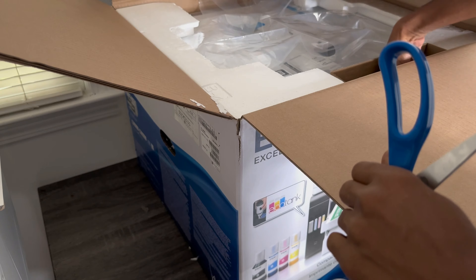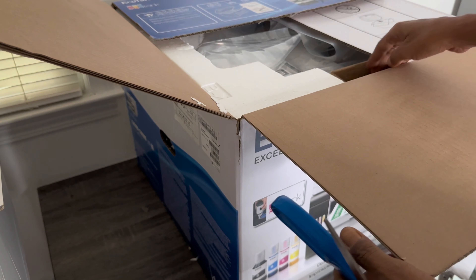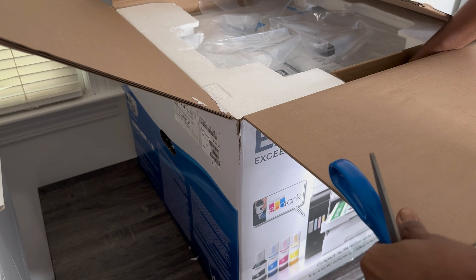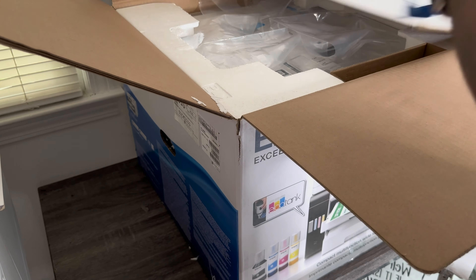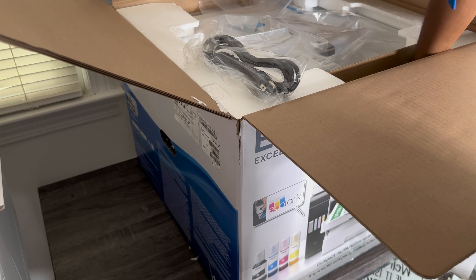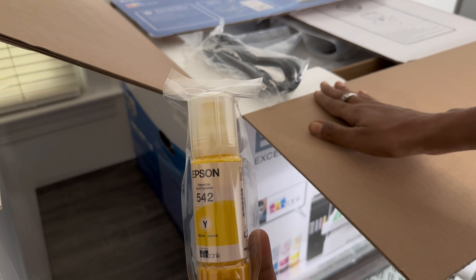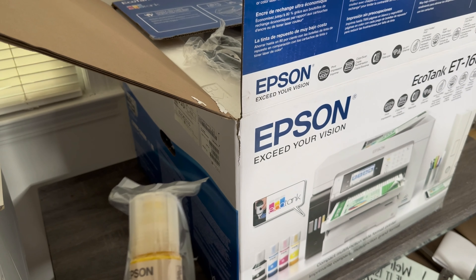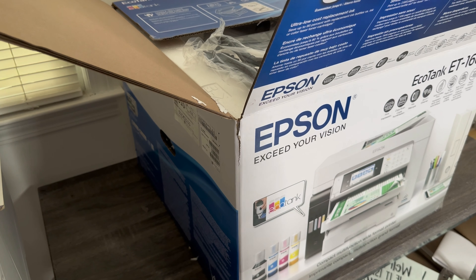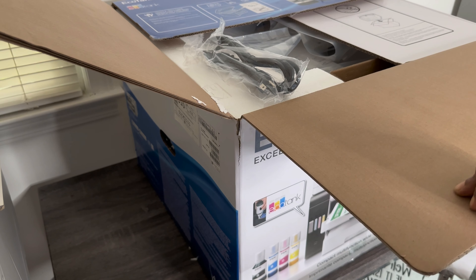Okay, you basically know what comes in the box. You've got your instruction manual and your CD — I'll put that to the side. I have an iMac so I can't use the CD; I'll just download my drivers off the Epson website. Here's our power cord. And here are our inks — I'm not going to use these inks in this printer because we're converting it to sublimation. I'll keep them for my regular Epson EcoTank that I use for everyday use. I'll go ahead and finish unboxing and get it out of the box.